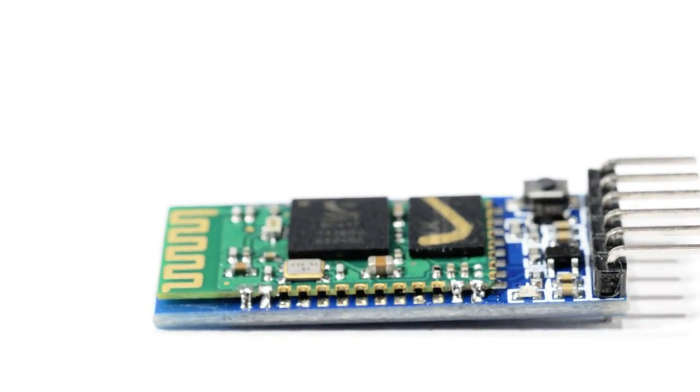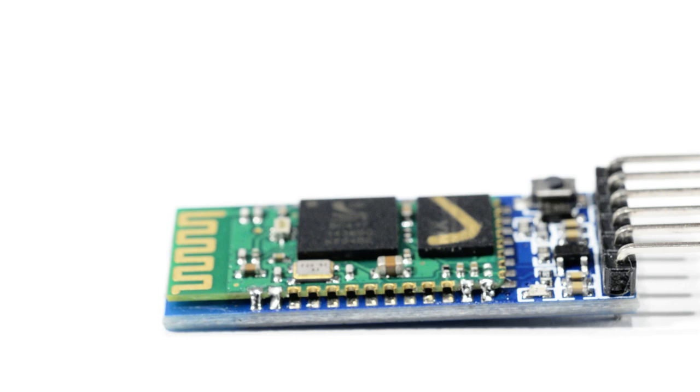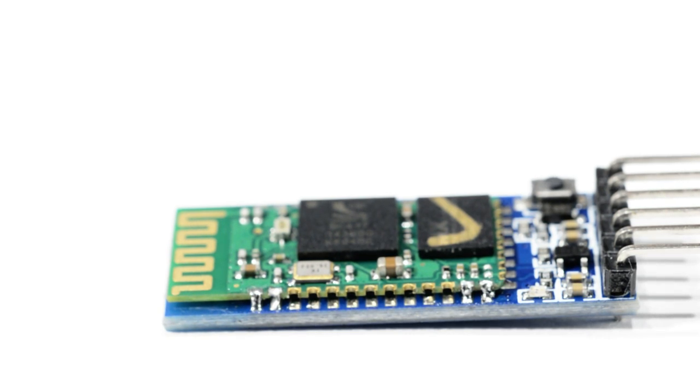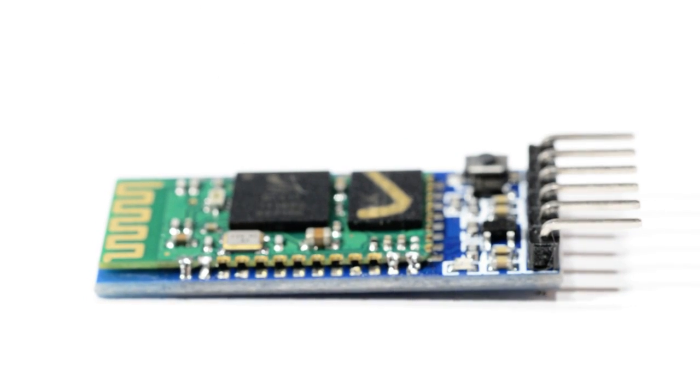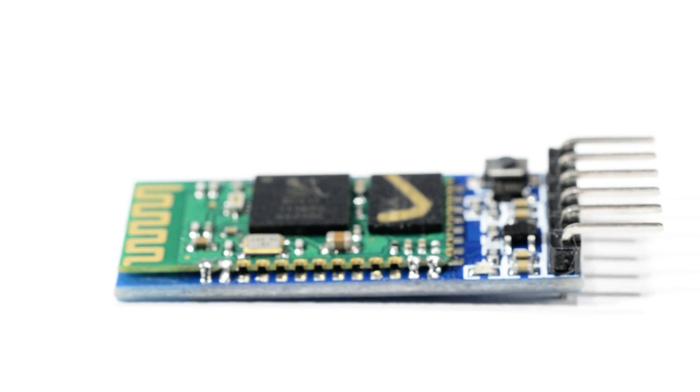Now there's another Bluetooth module called the RN42, which does all kinds of interesting things and costs ten times as much, but the actual hardware — the Bluetooth system-on-chip and the flash memory — is identical in both modules. What gives the more expensive one better features is the software it's running, and software can be pirated.